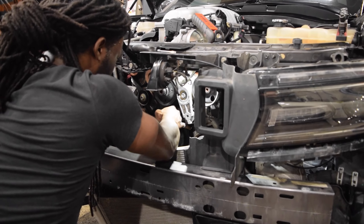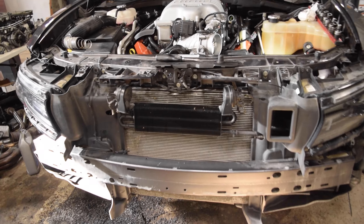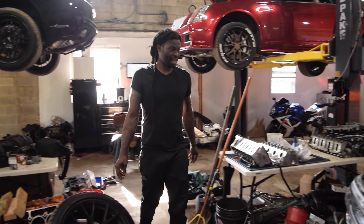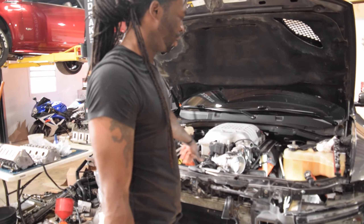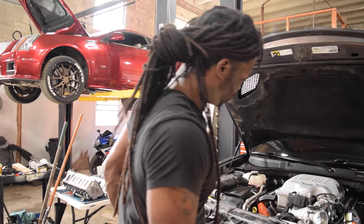That's the new belt that came - perfectly sized for it. So we're done with this for today. Just the lower pulley today, right Chi? Lower pulley is done, thermostat is done. Tomorrow we do spark plugs, air intake, catch can, lowering springs. And then that's it.